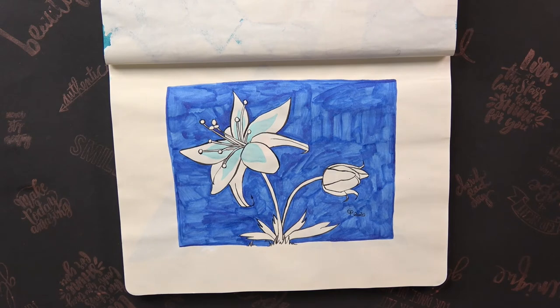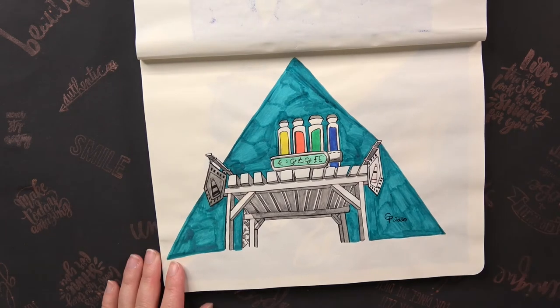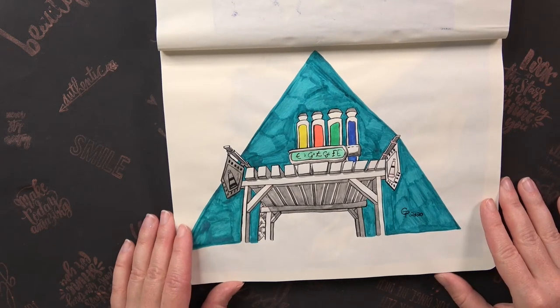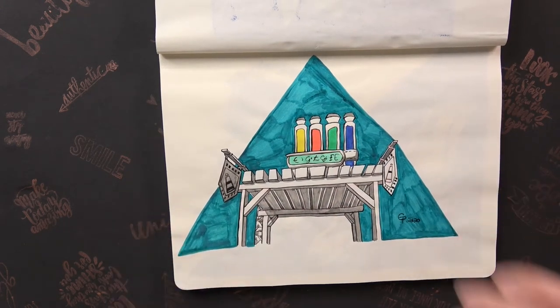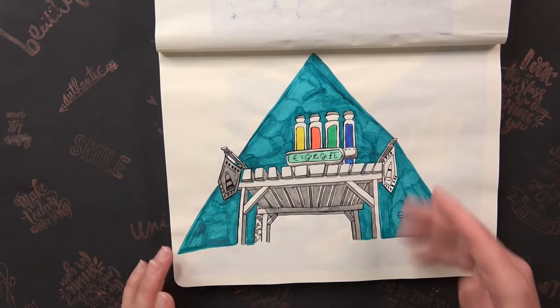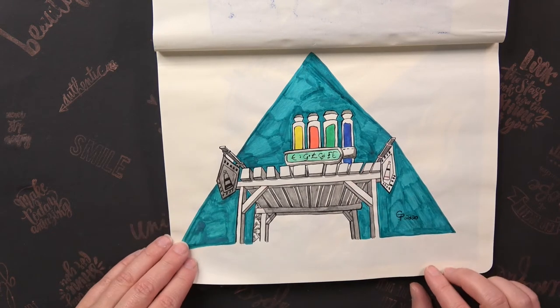On day five the prompt was Plant or Flora, so I drew the Silent Princess. For day six the prompt was Shop or Store and I drew the Kochi Dye Shop because it's the shop I like most in Zelda. I didn't draw everything since I ran out of time, but since I love this shop the most I wanted to draw it. At first I wanted to make a color background, but at the end I wasn't sure it was a good idea because somehow it wasn't working well together.